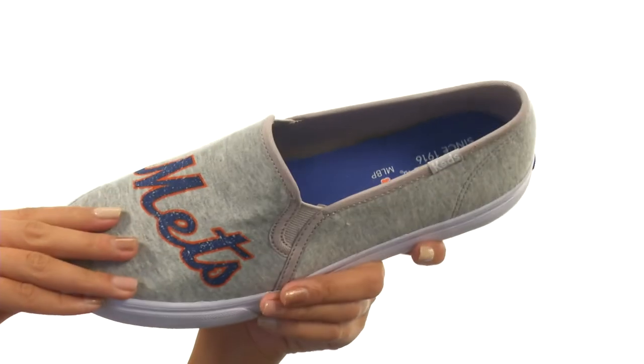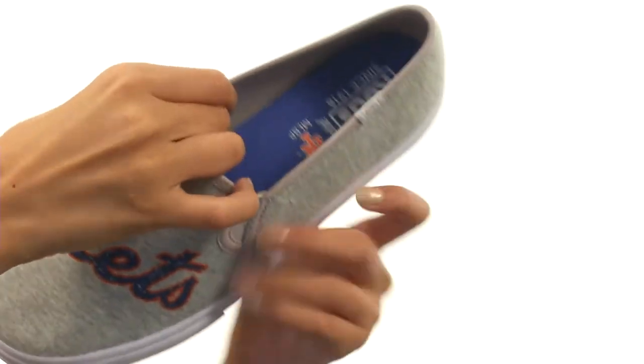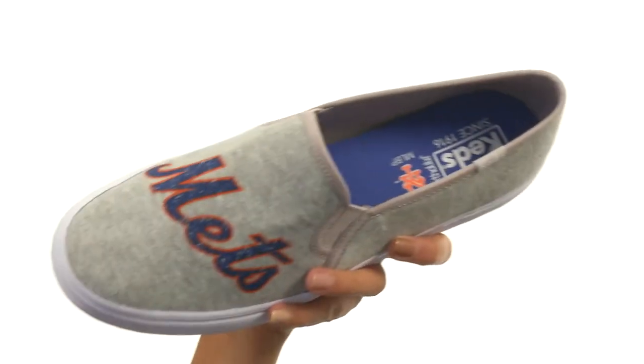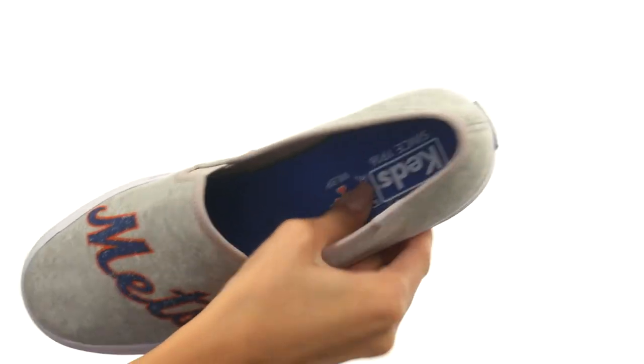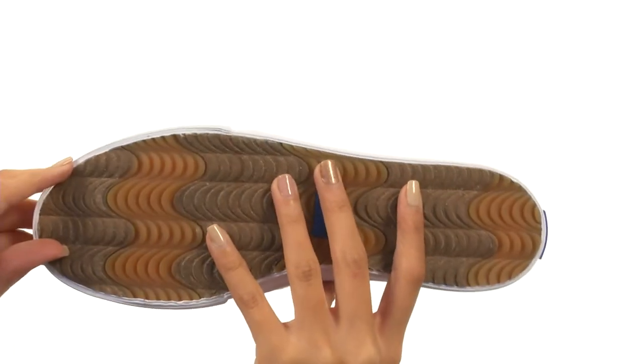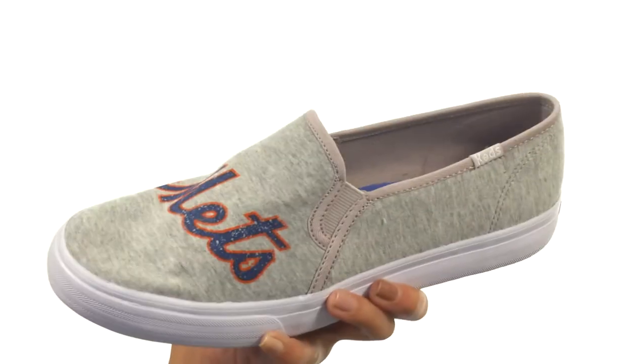It's got an easy slip-on design with goring so you can get added stretch and flexibility. Inside there are really soft linings that are breathable to help keep you comfy. The footbed is lightly cushioned and everything sits atop a durable rubber outsole that's both lightweight and flexible.